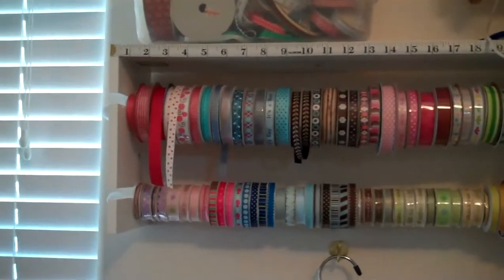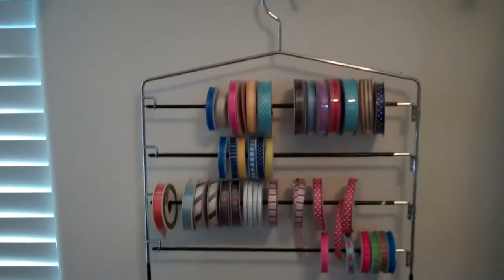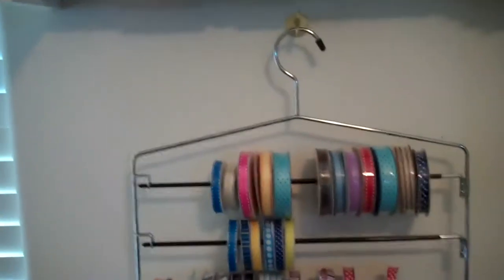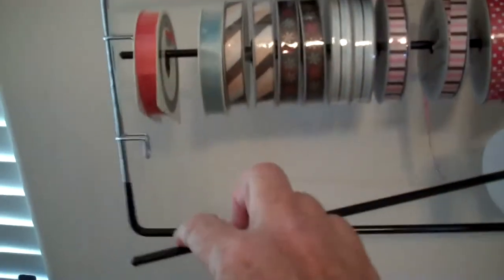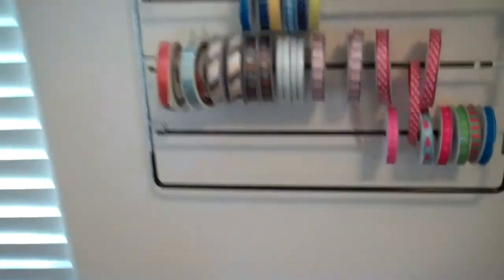So I was over at Bed Bath & Beyond this weekend and saw these trouser hangers — ta-da! — that have these swing-out arms. Note that the rods are pretty skinny. So all of those ribbons that I hadn't been able to fit on the other one — I just have a few of them that I'd stuck on here for demo purposes — because obviously I need to color coordinate this rack. But the cool part is these arms swing out.